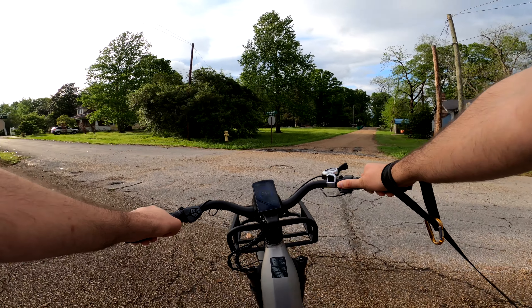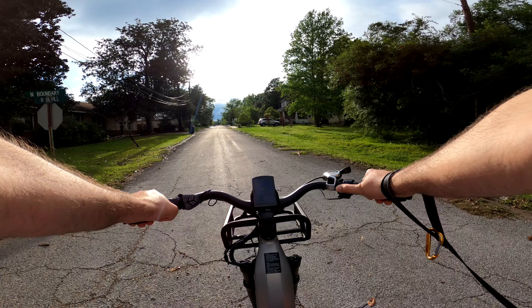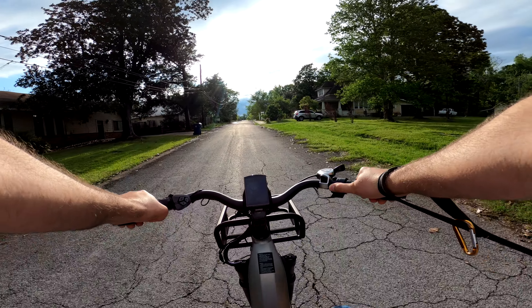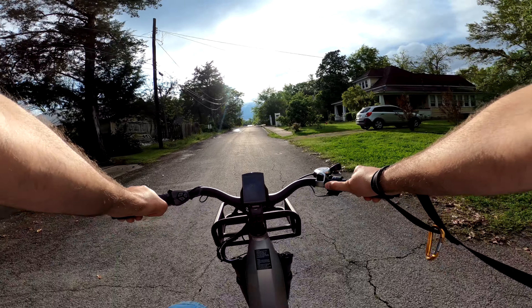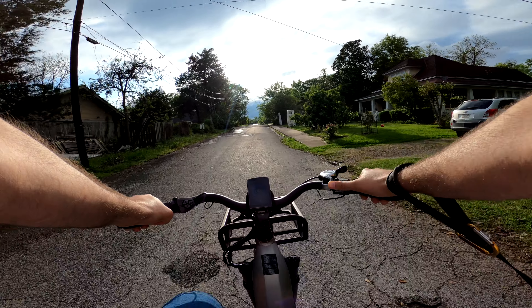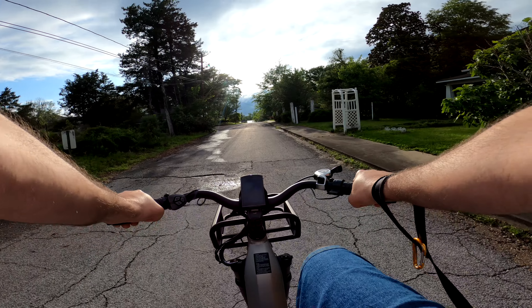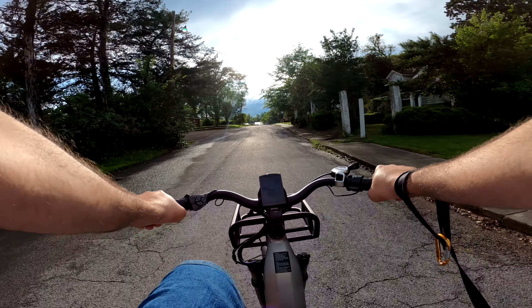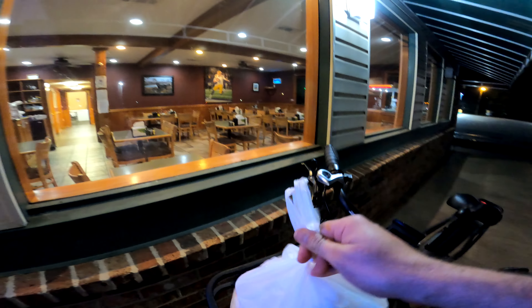Thankfully, they've set up the throttle in a way I think is optimum, especially for this bike. It not only takes priority over pedal assist — meaning you can hold the throttle and still pedal without the bike jumping up or dropping in power — but it works in conjunction with pedal assist. So if you're cruising on the throttle and start applying more pressure to the pedals, it'll give you more power. This works together really well to give you a pleasant cruising experience and precise adjustments in your speed.